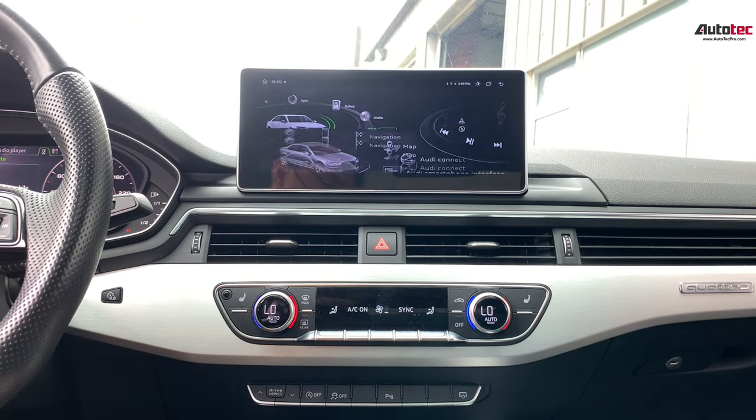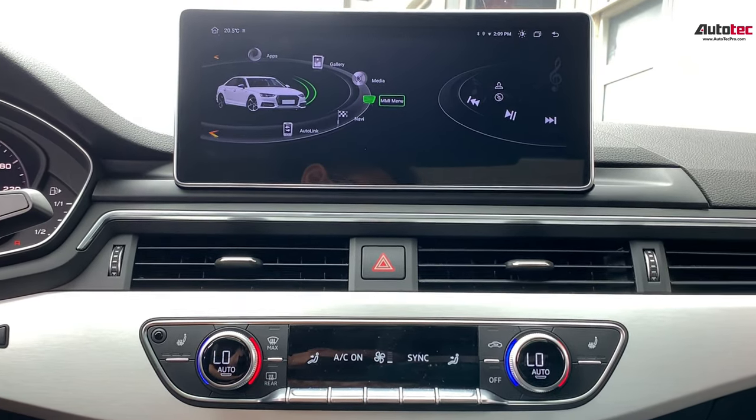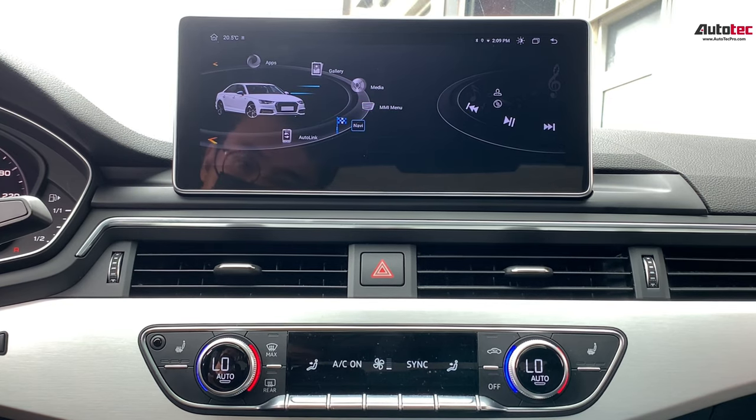When you click the screen, it will bring you to the new screen. This is the new interface. Let's talk about the features that come with the new system first.